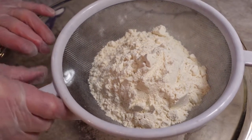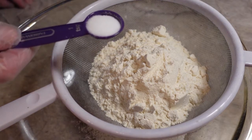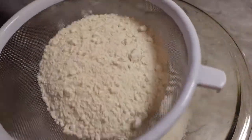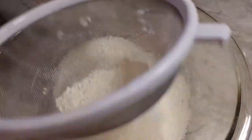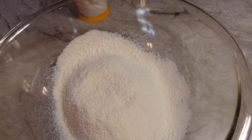In my sifter I have two cups of all-purpose flour — unbleached — and I'm going to add a teaspoon of salt. We're just going to mix this lightly together, give that a sift through, and then I'm going to cut in my three-fourths cup of Crisco.